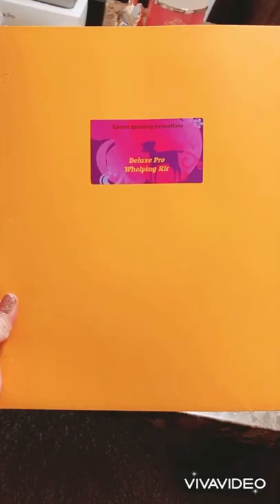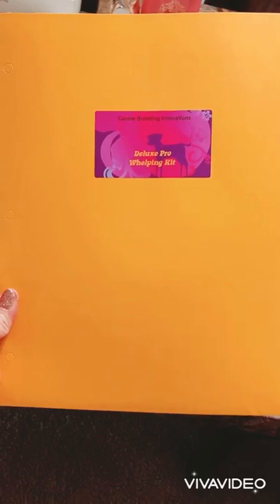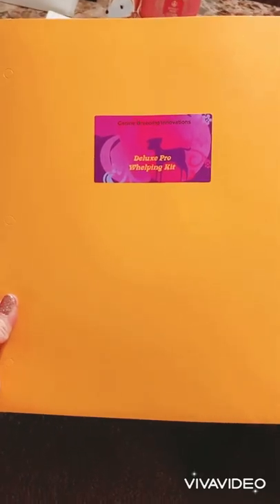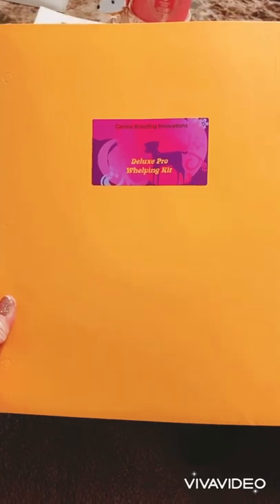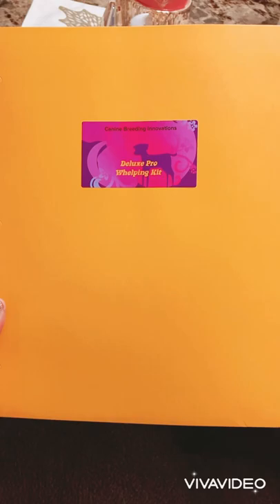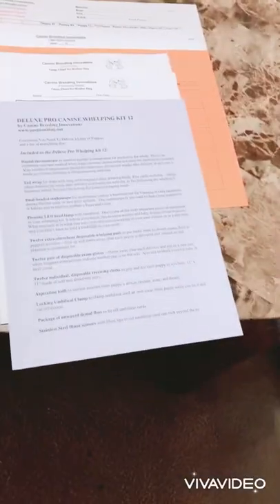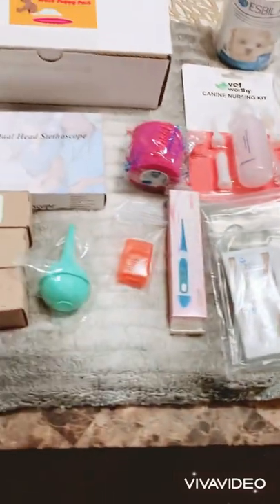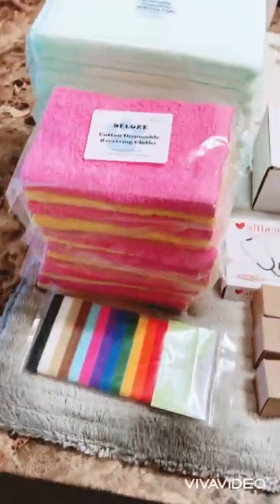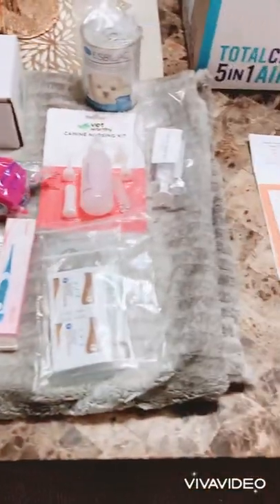Hey guys, welcome back. I'm super excited because today we're going to be going over all of the stuff in the box for the Canine Breeding Innovations Deluxe Pro Whelping Kit. I just unpacked the box and I wanted to show you what was all included. As you can see, it's quite a bit of stuff in one box.